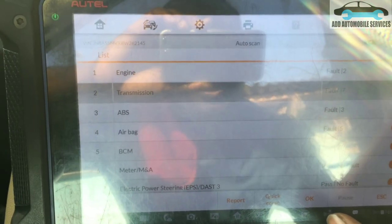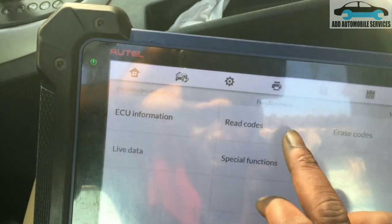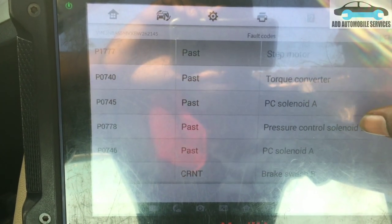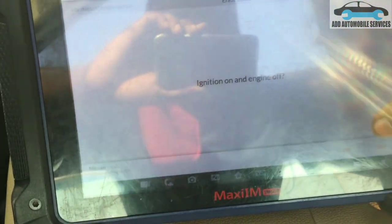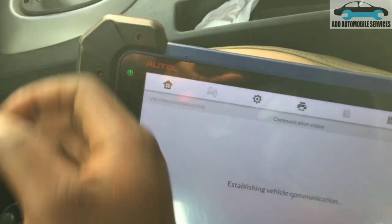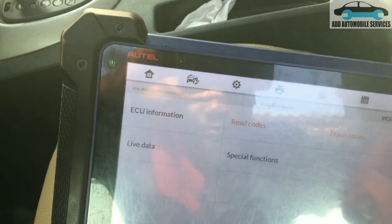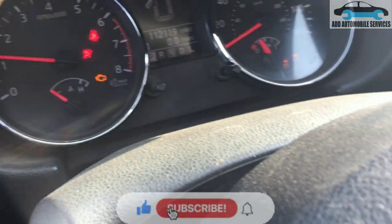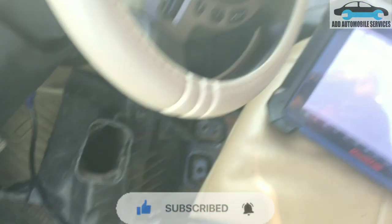I'm now able to communicate with the vehicle and there are fault codes in the transmission — you can see the transmission is communicating. Checking the fault codes: pass, pass, pass, pass — only one current code. I'll clear the fault codes, and now there are no fault codes. I start the vehicle — it's behaving this way because I removed the MAP sensor temporarily, but that's now fixed.